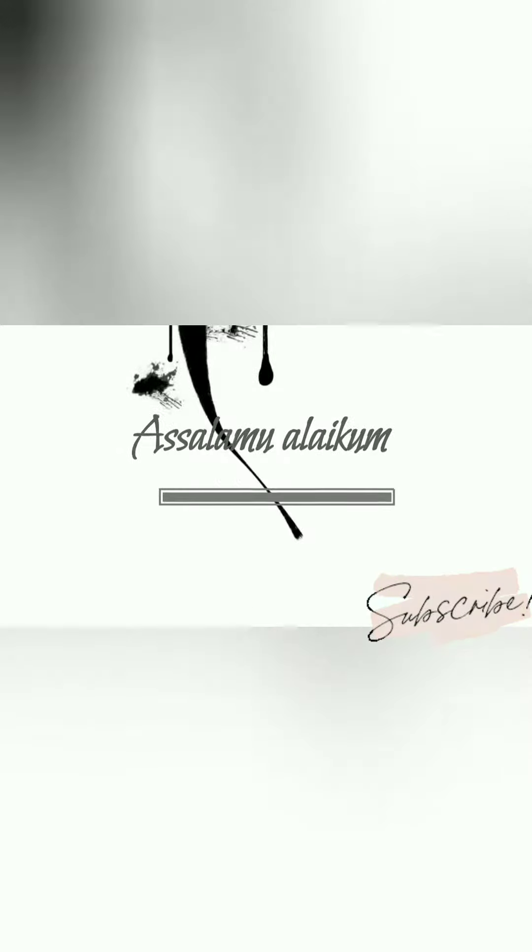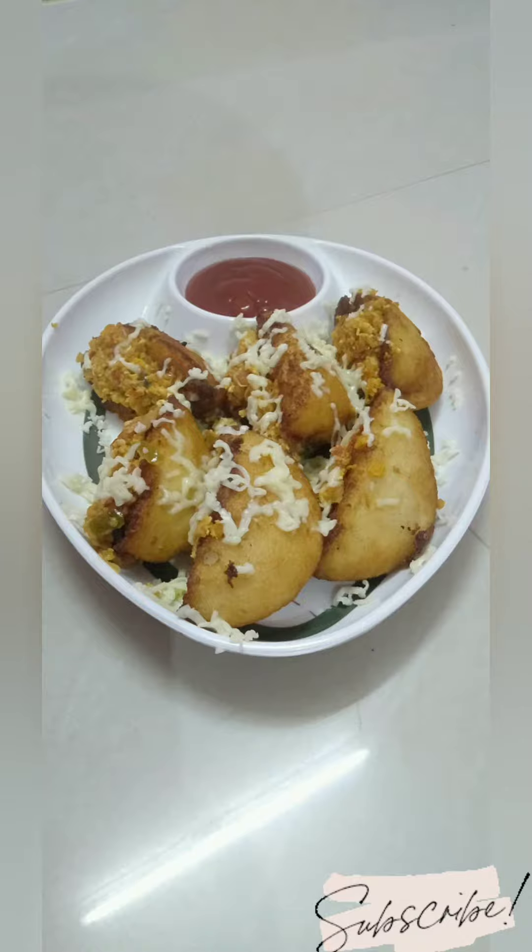Hey guys! Assalamualaikum! Welcome back to our channel! In our channel, we will have a different recipe. What is it? Cheesy Italy Egg Sandwich — let me show you how to make it.